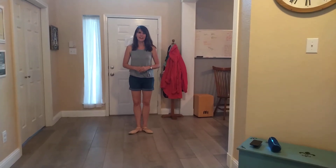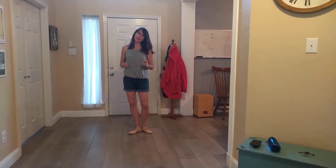Hello dancers! We had a great class Friday. Here are a few steps to practice at home this week.